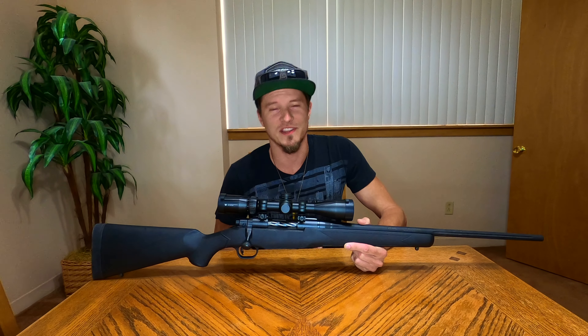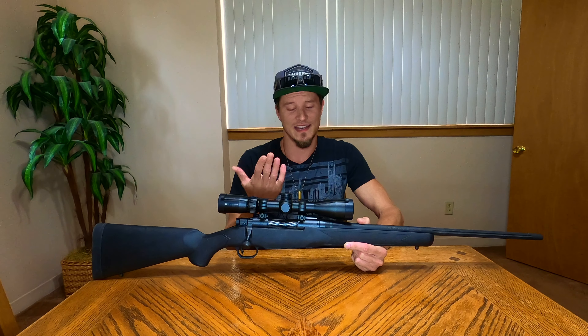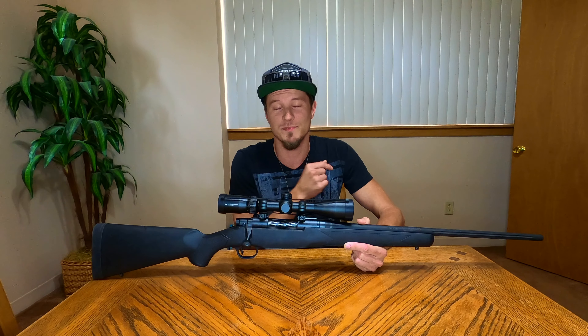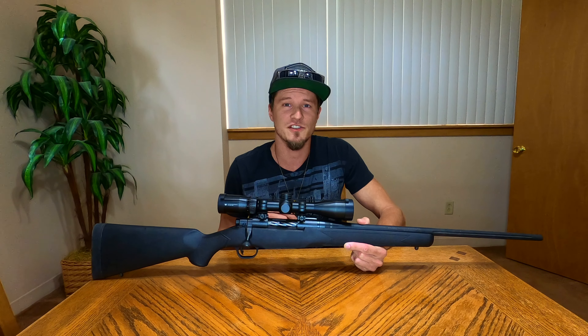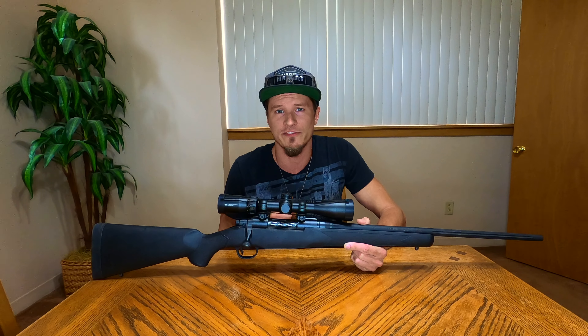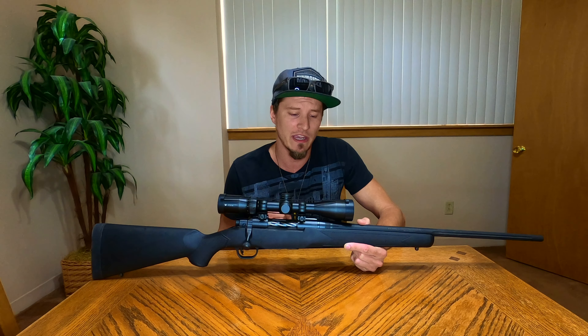What's up guys and welcome to the channel. I'm Micah and today we're gonna take a look at the Mossberg Patriot rifle. We're gonna go through all the facts and features, everything that this gun has to offer — just kind of a full review here.